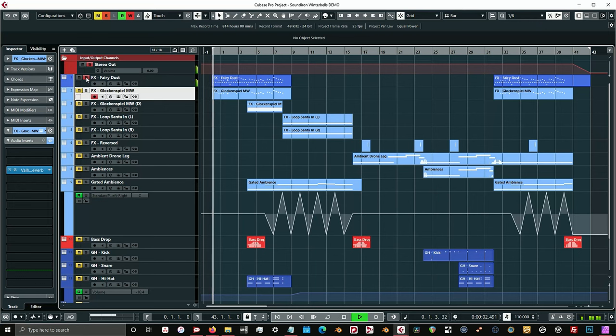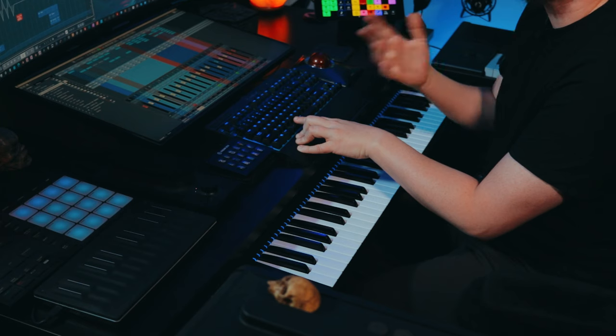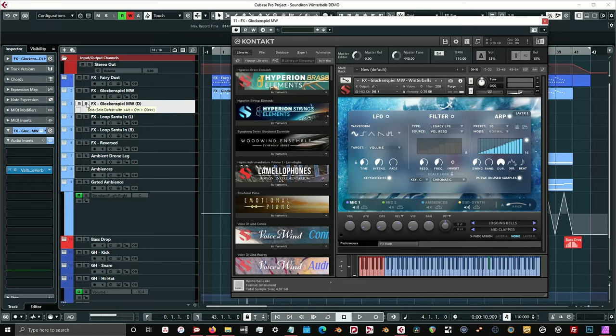So you can see without this Glockenspiel track it just sounds like this, and then when I go ahead and add this next track here I sort of make the melody punch out a little bit more. I just wanted to use it as a way of making those top parts of the melody punch out. Moving on, the next instrument that I have is basically a duplicate of the Glockenspiel MW track.